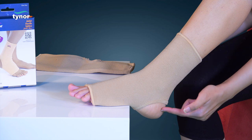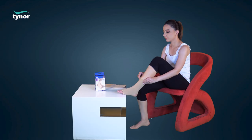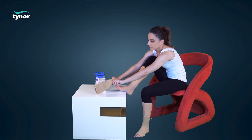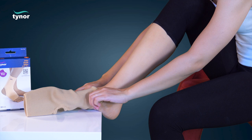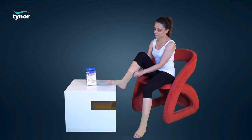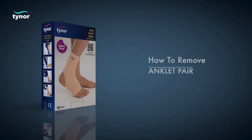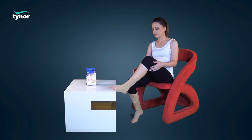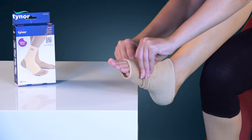Align the opening portion around the heel. Now let us see how to remove the anklet pair — pull down the product with ease.